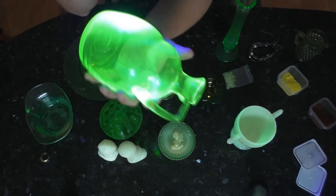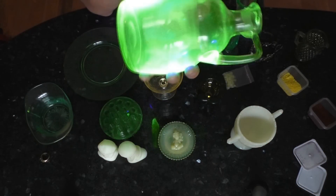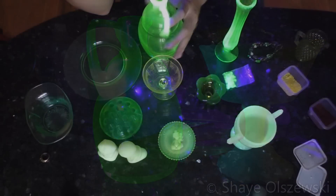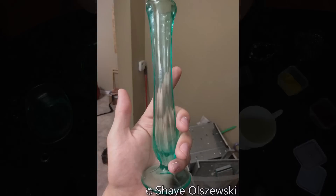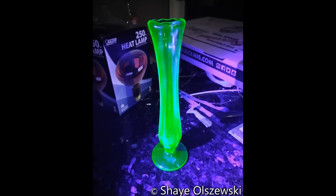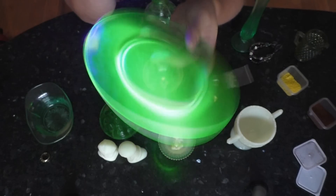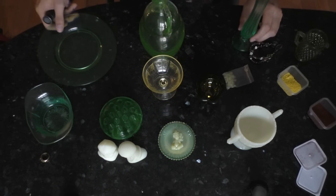This cool jug I got at a Salvation Army — you can actually strobe it, it's really cool if you strobe the lights. I got it for four bucks. And then this one, which is one of my favorites just from the base color and how much it fluoresces — a vase I found at a garage sale for a dollar fifty. This is just a standard plate people would use to eat off of all the time, and it's really cool. I just love this glass.